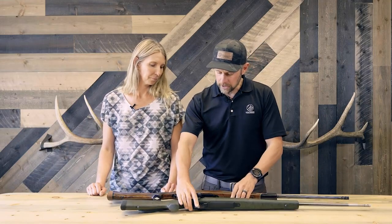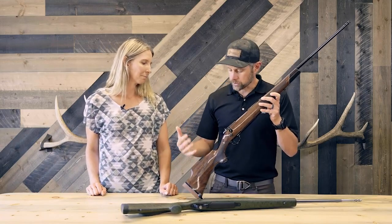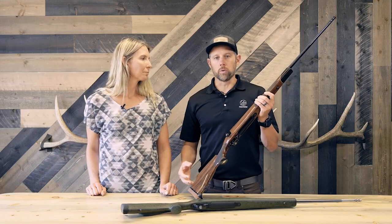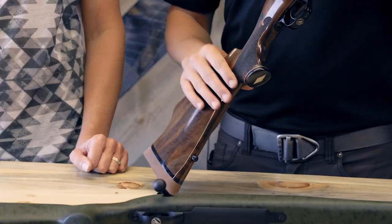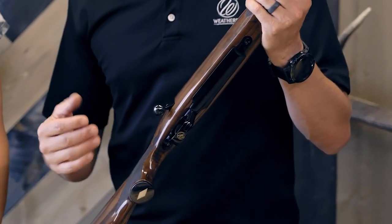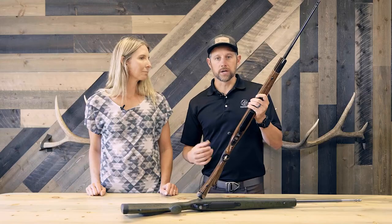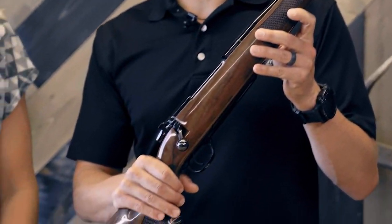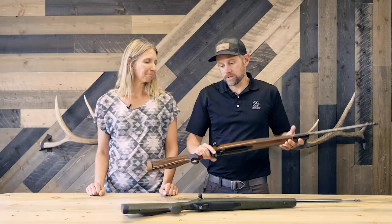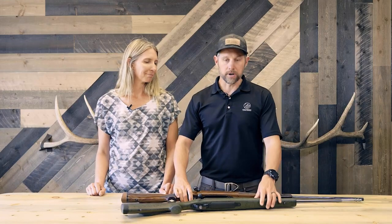If you want something real pretty, we have the Mark V Camilla Deluxe, which is more the traditional Weatherby — Claro Walnut, high gloss stock, high polish metal work. It's a rosewood forend tip, maple spacer, the diamond inlay — all of that traditional Weatherby look, but designed by women and built by Weatherby. This is the Mark V Camilla lineup, both the Ultra Lightweight and the Camilla Deluxe. On behalf of Brenda and the rest of the team here at Weatherby, thanks for joining us.